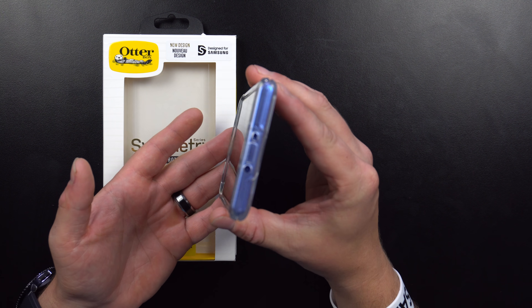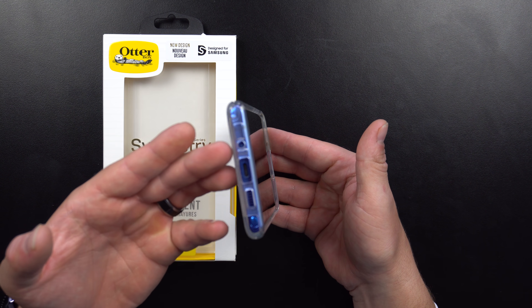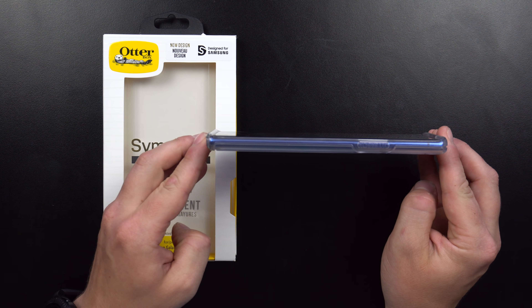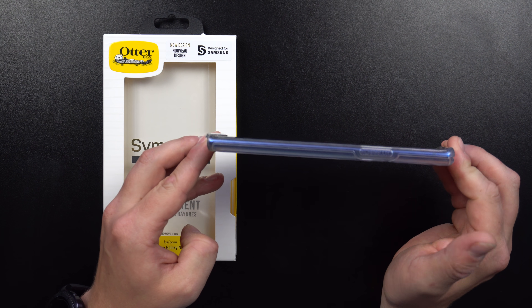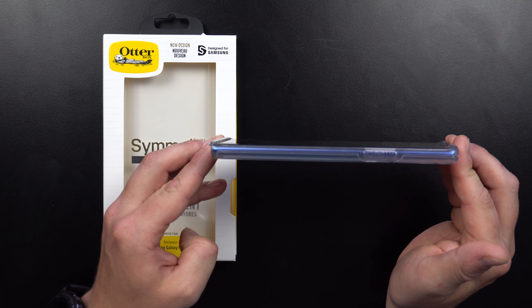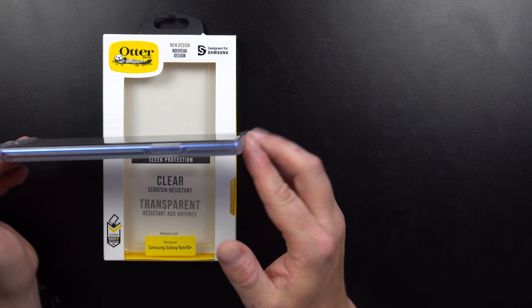There are some positives and negatives with this case, so let's first talk about the good stuff. When it comes to protection, you're getting something that really protects your phone without being too bulky. When you look at the top and bottom — basically the forehead and chin — the overlap above the screen is quite high. You can see on the bottom where the chin is that it goes right past the phone, a little further than what you see on the edges.